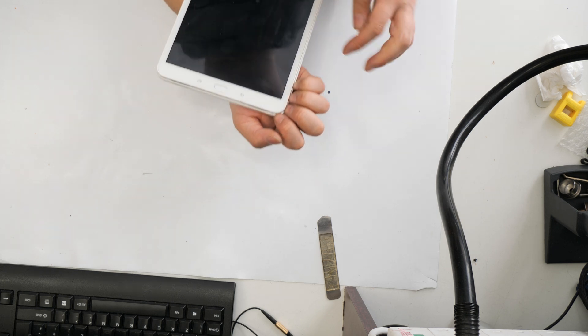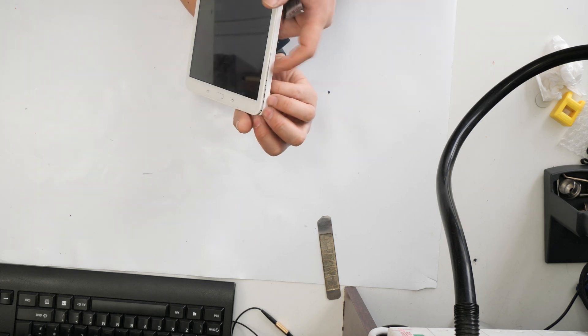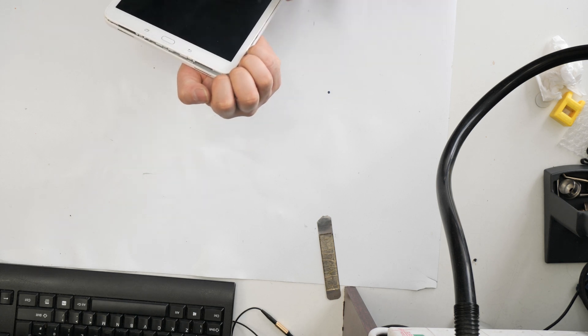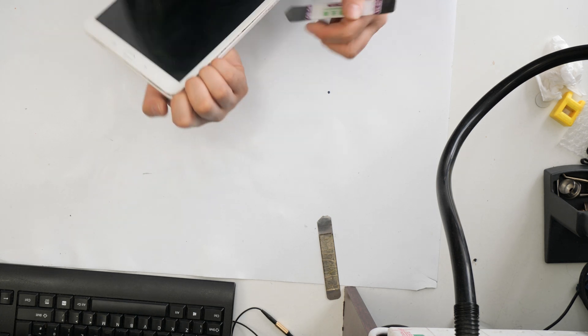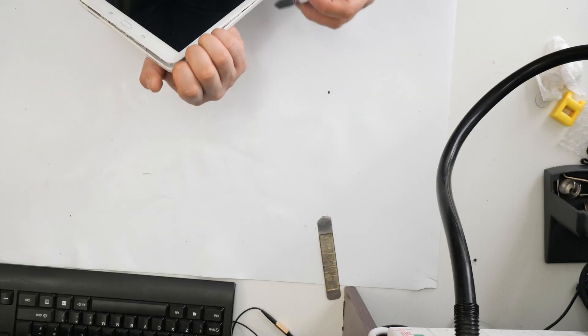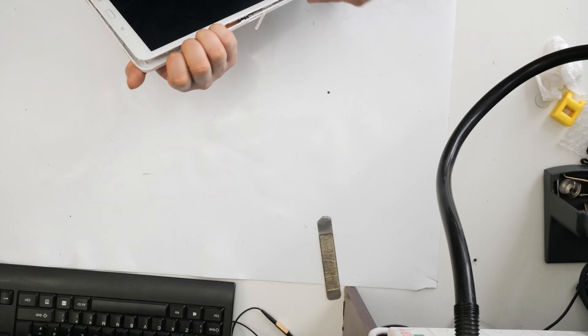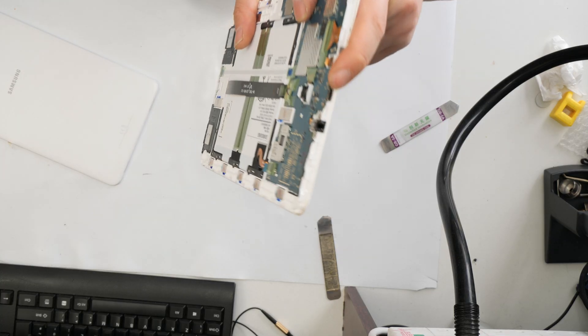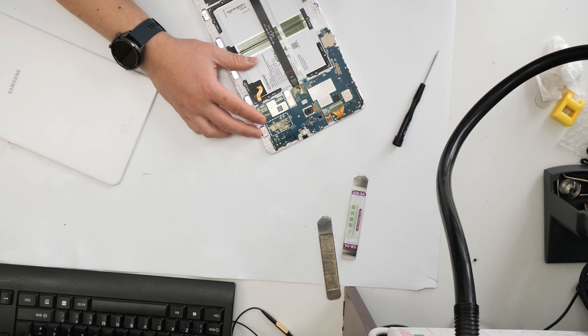Now what I'm doing is putting the back bit off slowly and trying it. It's got clips here, so I'm pulling this out carefully. This is the charging port — this is the one I'll be replacing. I'll also be replacing the battery first.